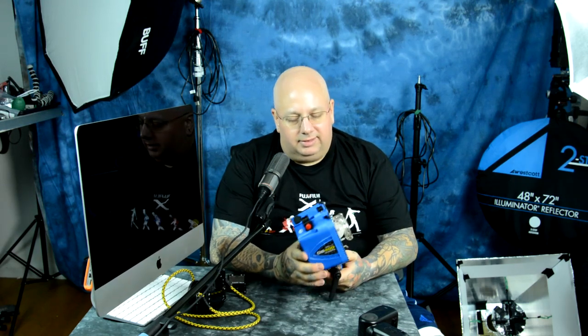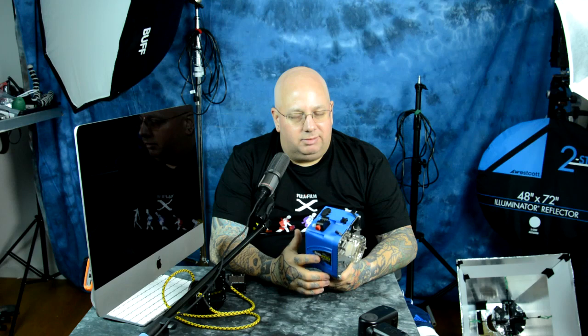I've got two of the ABR800s behind me, and four of the Paul C. Buff professional Einstein 640 units, which are 640 watt-seconds output, owing to White Lightning, and I even plan on getting another one. I've done two shoots with the DB400 — one was a business shoot in front of a building, using an interesting light mod with the carbon fiber monopod, since this unit is only two and a half pounds, which is amazingly lightweight.